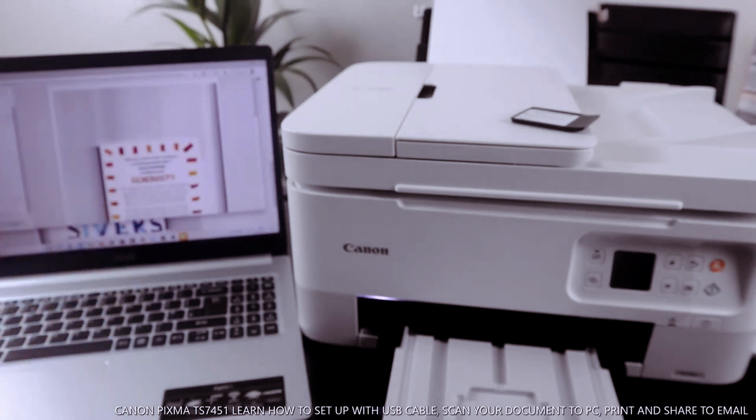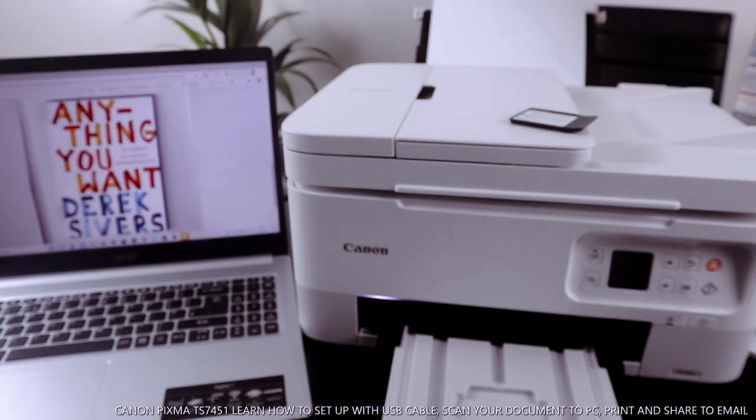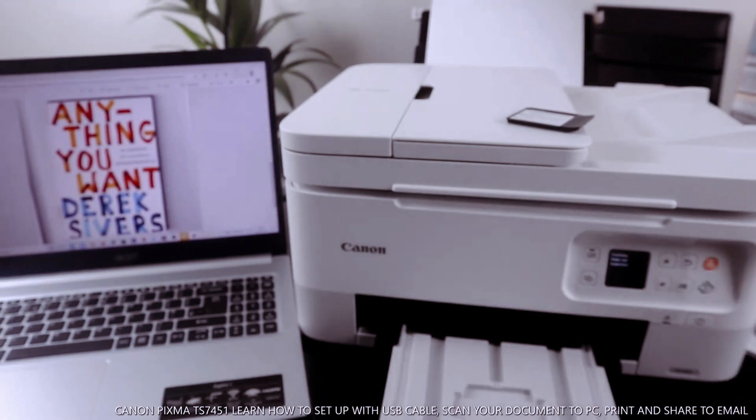Now if you want to print this document, select print. If you want to print it double-sided, select print on both sides. Then select the color — if you want color or black and white, change accordingly. We'll leave it on color. Then click print.